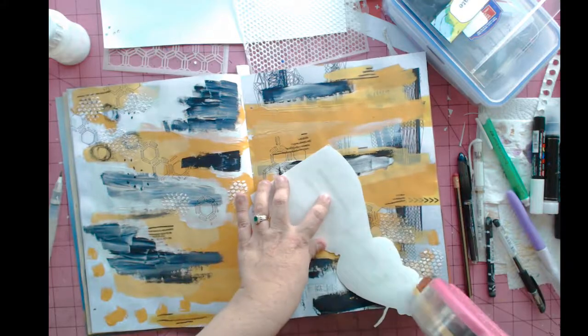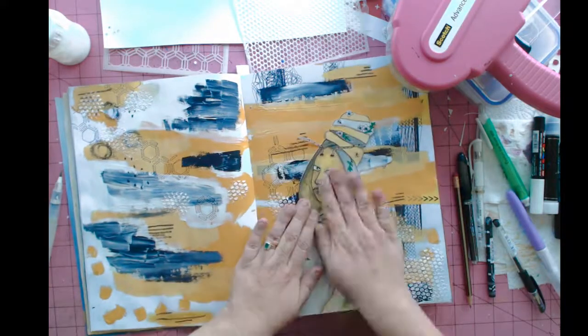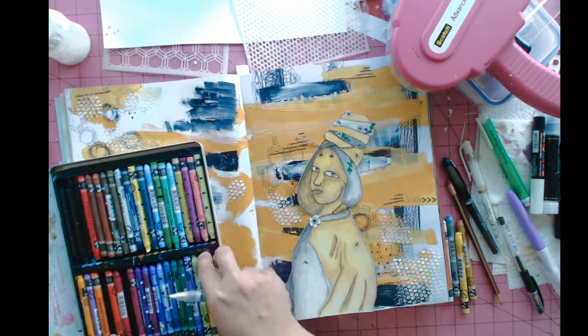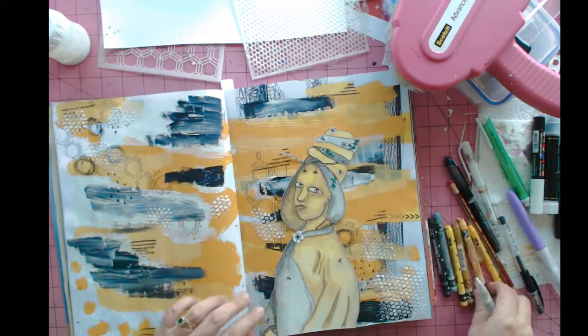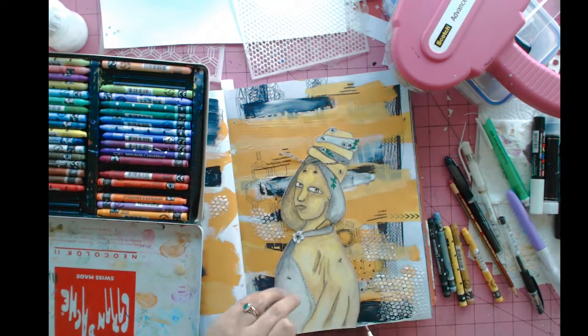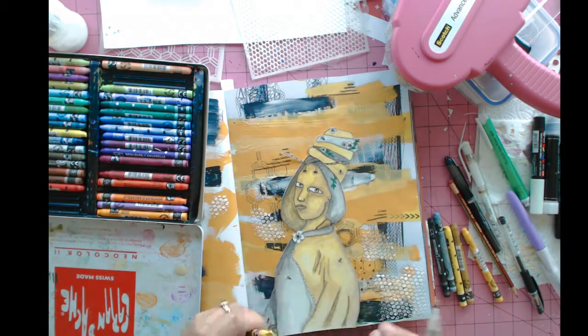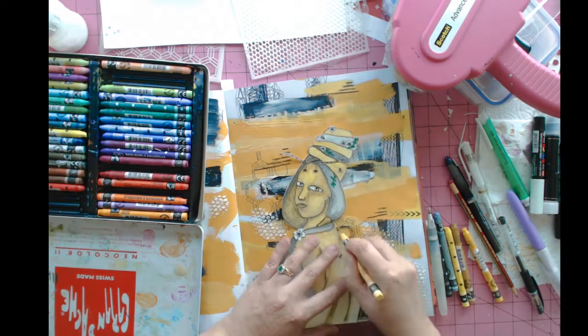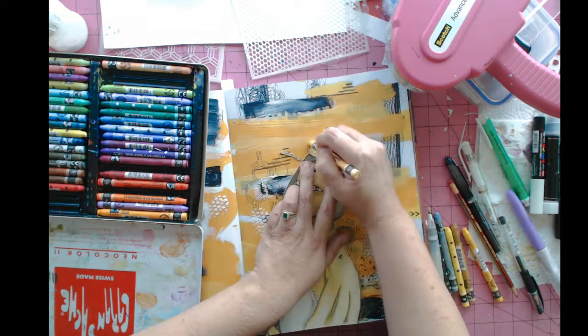Now it's time to add her to the page permanently. I used a little bit of scrapbook adhesive and I'll seal her in a minute. For now, I'm going to take some different colors of watercolor crayons and just highlight around her with a little bit of yellow, gray, and white — to try to lift her up out of the layers of the page just a tiny bit.